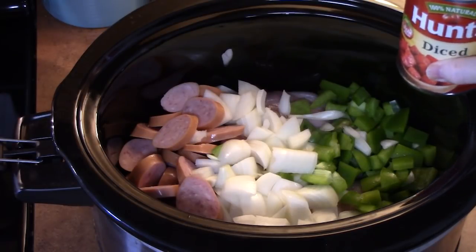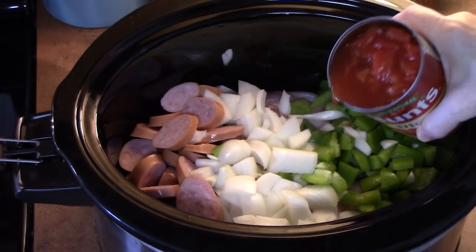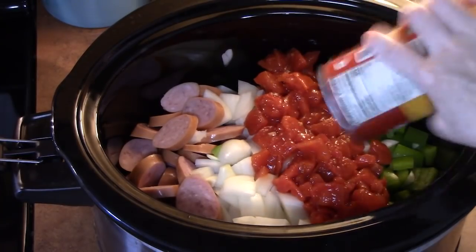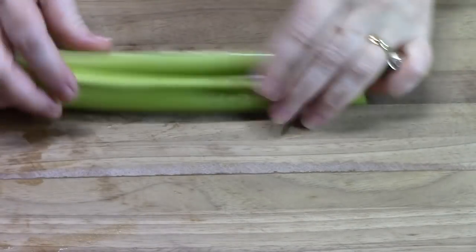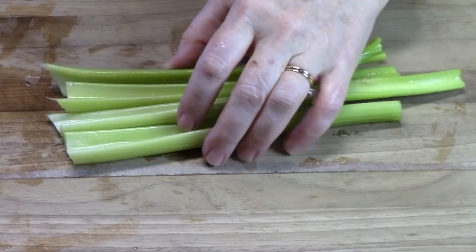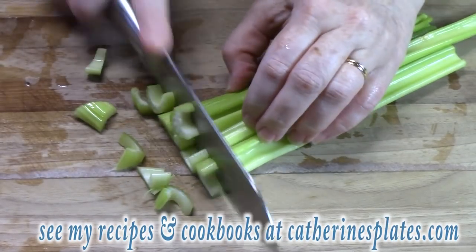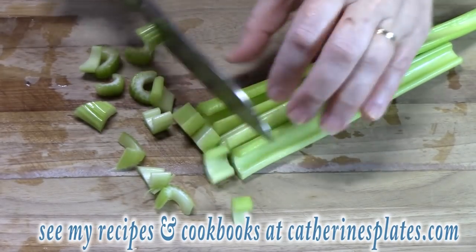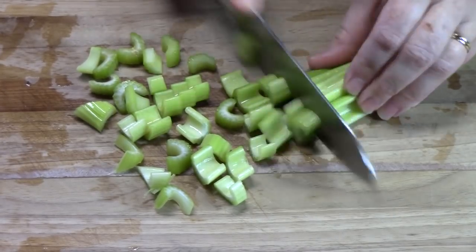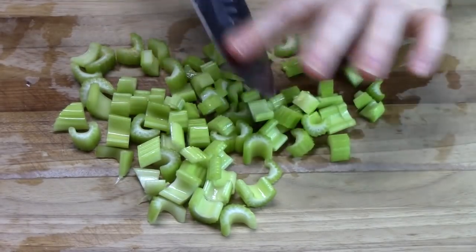We're going to add in one can of diced tomatoes, juice and all — this is 14 ounces. Now I love celery in this dish, so I've got about three ribs of celery. I'm going to just chop this up. If you don't like celery, you don't have to add it — I just find it adds a nice flavor. Let's go ahead and add this to the crock pot.